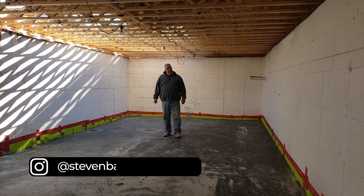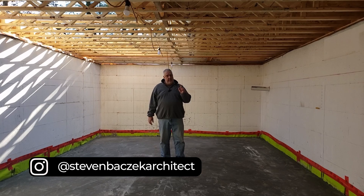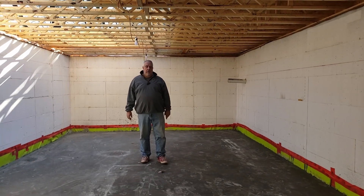Hey, Steve Basic Architect for the Build Show. We're out here at our Riverside project. Today, let's talk about floor framing.